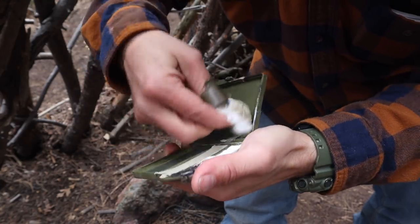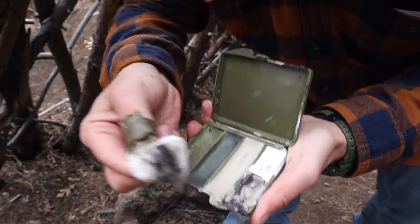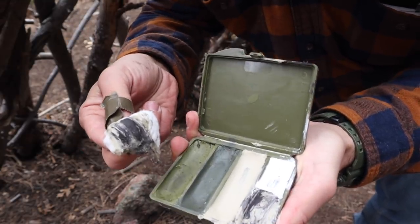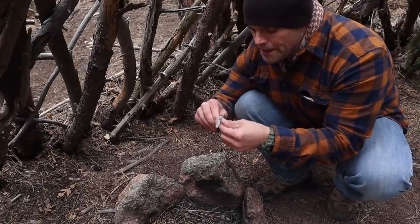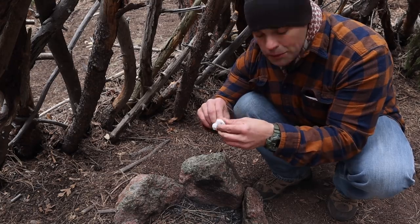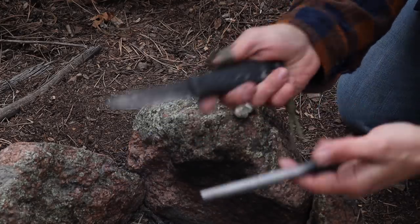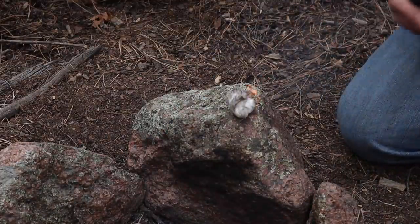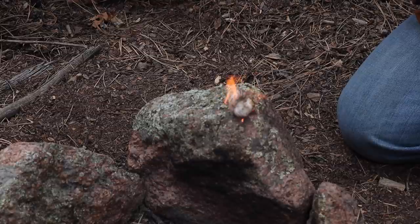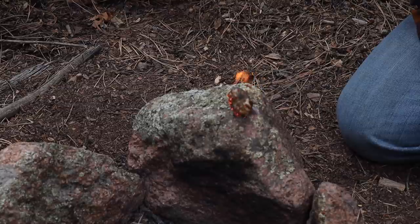I scoop out a good chunk of face paint and moosh it together with the cotton, just like you would Vaseline on a cotton ball. Then I take my knife and a ferro rod, and all I have to do is strike it. Now I have a ready-made tinder source with face paint and cotton.